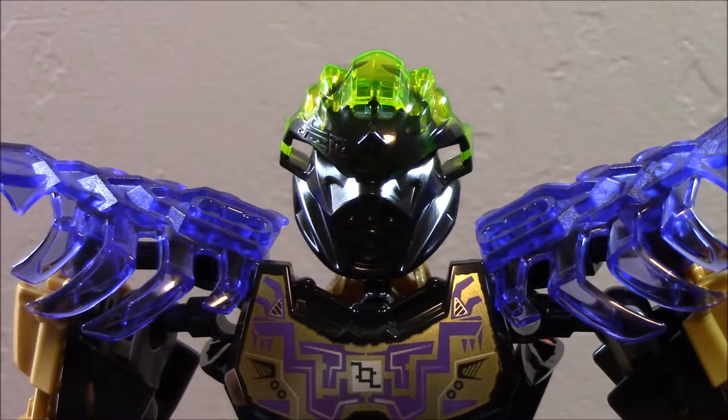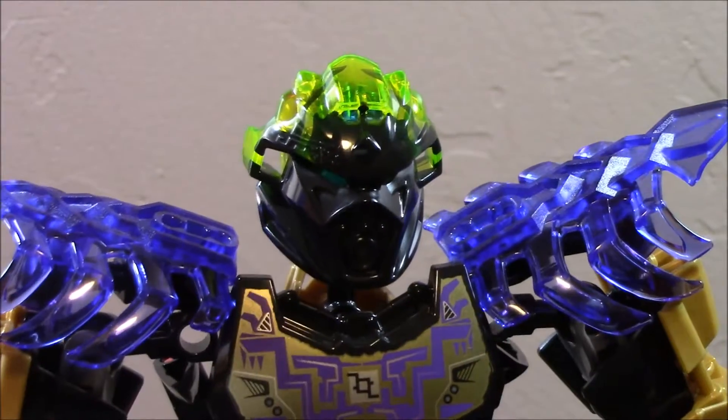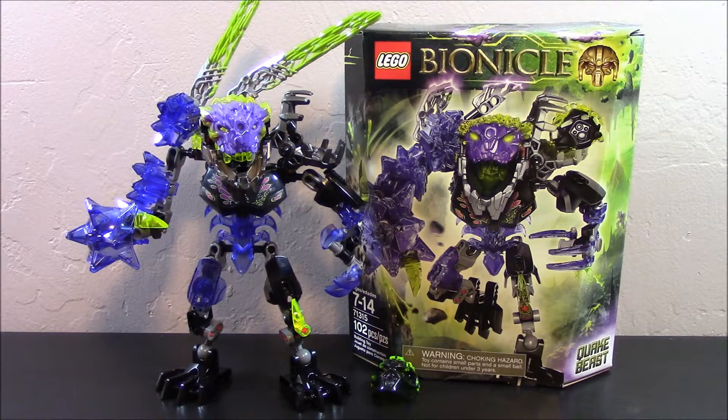And here's a quick look at Onua with his corrupted mask on. That'll just about do it for this video, guys — thanks a lot for watching! If you enjoyed, be sure to leave a like and click subscribe, and stay tuned for more LEGO Bionicle reviews coming soon. My name is Tanner and I will be talking to you guys again later.